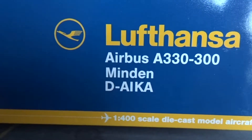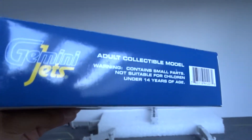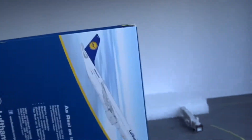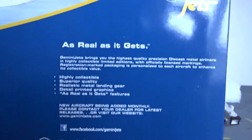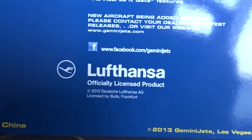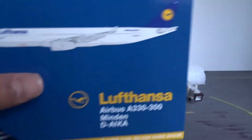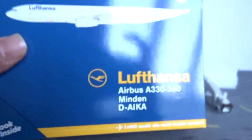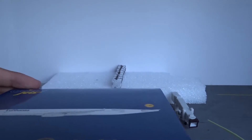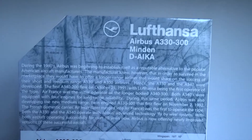On the box we have the Lufthansa logo, Airbus A330-300, the name of the aircraft which is Minden, and then the registration D-AIKA. Here's the bottom side, the top, the other side, and then the back with Gemini Jets features. This is a Lufthansa officially licensed product with a 2013 release. I really like how Gemini Jets puts the name and registration of the plane on the box — it looks really nice, and I love the Lufthansa older colors.